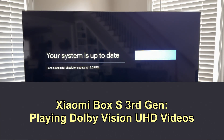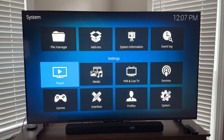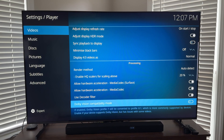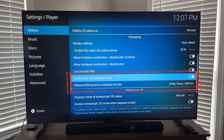Hey guys, this is a quick follow-up video to my Xiaomi Box S 3rd Gen test and review. A viewer commented about enabling Dolby Vision compatibility mode in Kodi settings so that DV UHD RIPs or any Profile 7 videos could play. I neglected to try it in that video, but I'm showing it in this one.